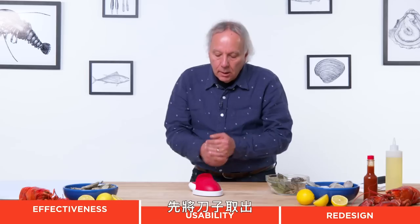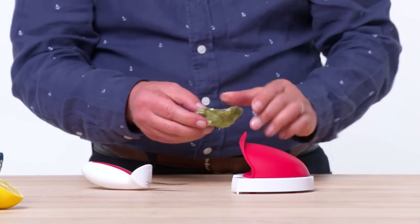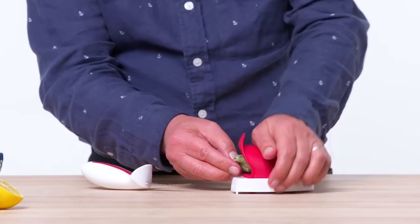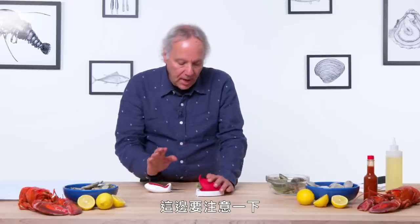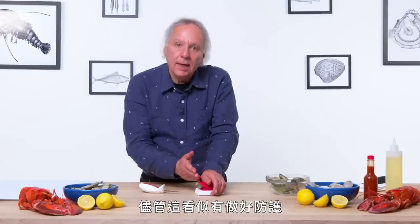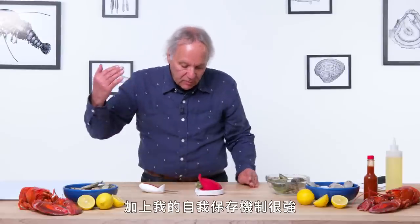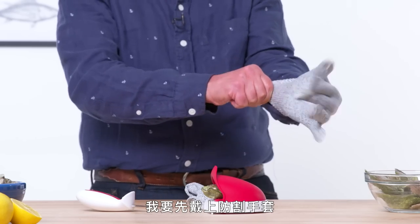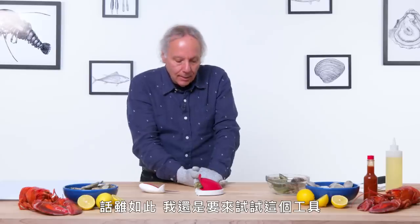Oyster Shucker — this is designed to help you more safely shuck oysters. The knife comes out; it's meant to help you hold the oyster while you use the knife to get into it. The manufacturer cautions that, even though this looks protective, it is not pierce-protective. Because of that, and because of my heightened sense of self-preservation, I'm going to put on some knife-resistant gloves. Best way to open oysters is pre-opened at a restaurant — just order a dozen — but that being said, I'm going to give this a go.